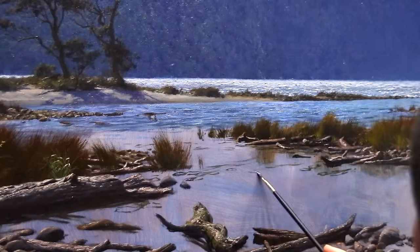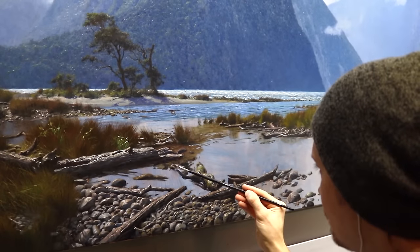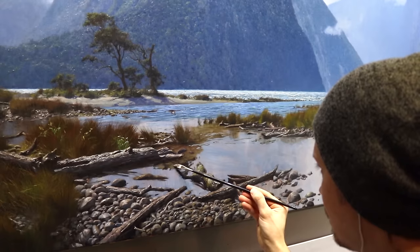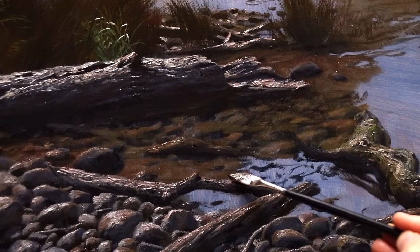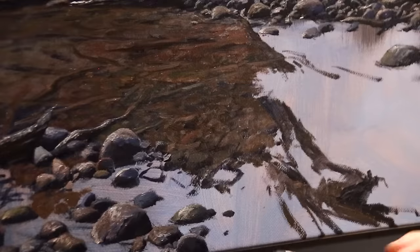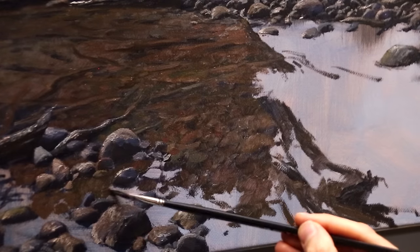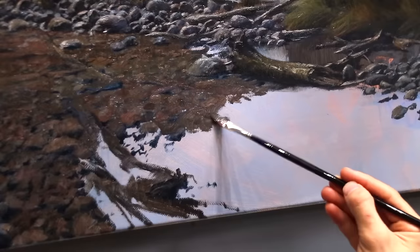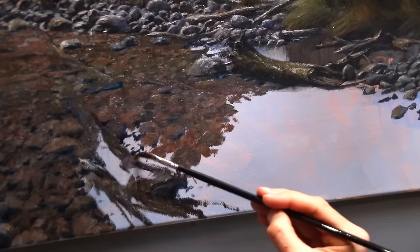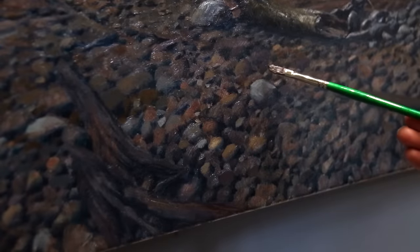When I was originally blocking in this water, I wanted to establish what the overall composition was going to look like, but I knew I had to come back and firmly establish what was happening underneath the reflective surface. I break apart the water into sections I can get my head around. For this first one, I'm just focusing on that underlying layer. I'm going to come back and layer over this area, so I only want to create a moderate amount of texture with the brushwork. Rather than give the water the whole treatment all the way across, I lift out little tones and colors here and there to create more interest under the water.